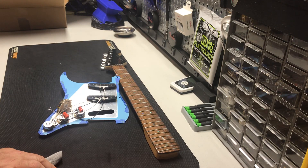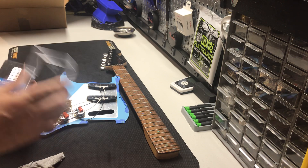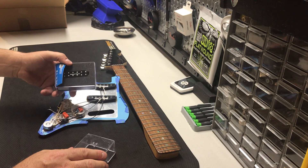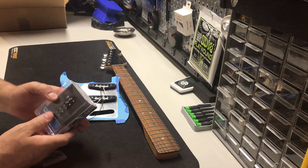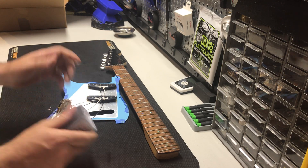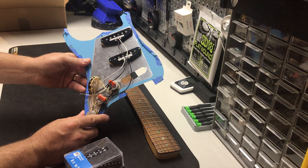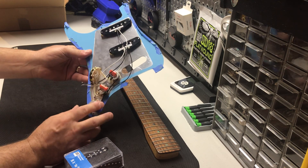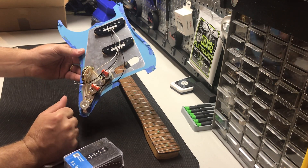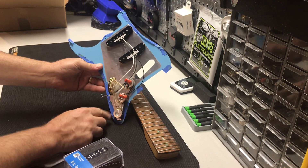Here's what's going to make some people mad — I'm putting a brand new JB Jr. in the bridge. But I'm not going to use 250k or 500k potentiometers; I'm going to stick with the 250k. I've had no problem with it so far. I like the cleaner, brighter sounds, and this works really well, especially with that tone control. So don't be afraid to do that — don't worry about what people say. It sounds really good.